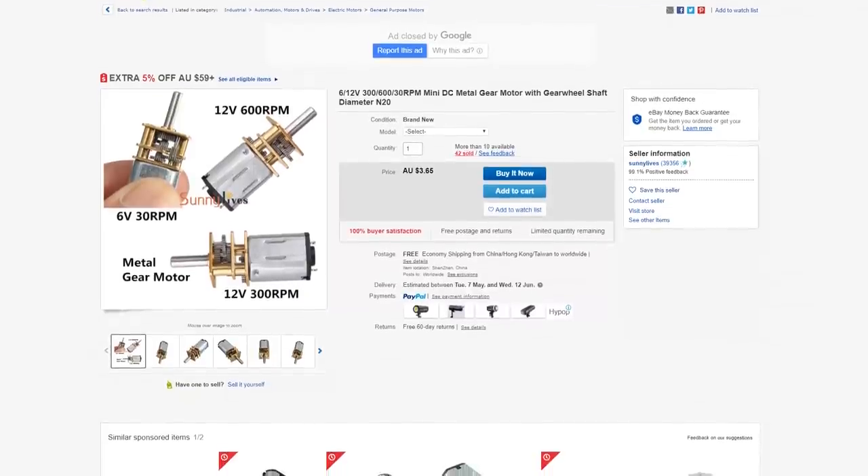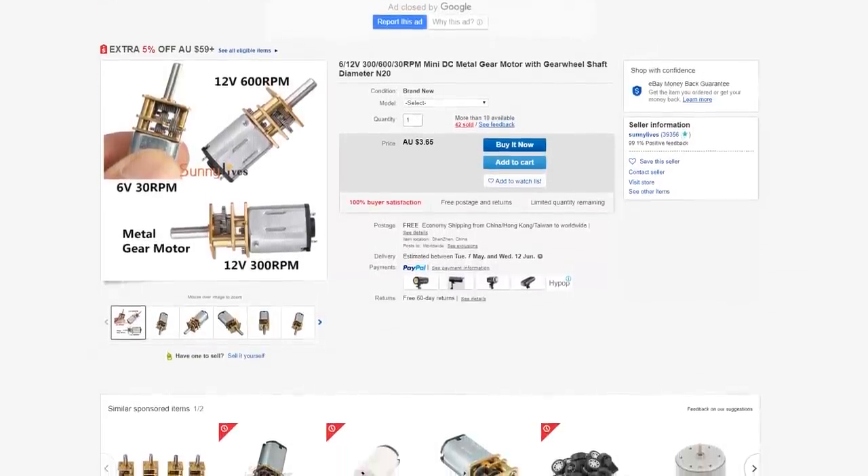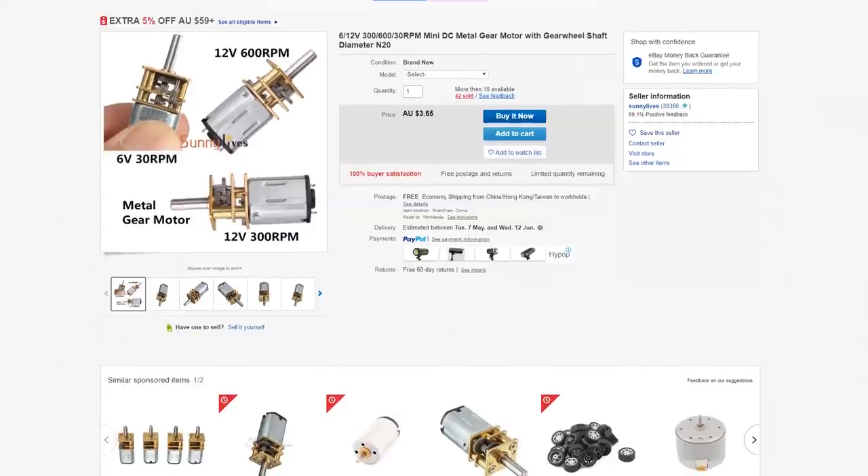Servos are very common in remote control applications — they are precisely controlled motors, so you can precisely control where they rotate to. They're used commonly in remote control car steering or aeroplane rudders, that sort of thing. They are not continuous, whereas the wheels are gear motors, and these are continuous. There's a wide variety of different gear ratios, but these are the 50-to-1s, and I wouldn't recommend going any faster than that because then you lose torque.